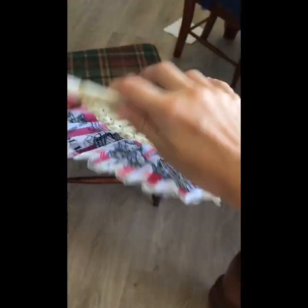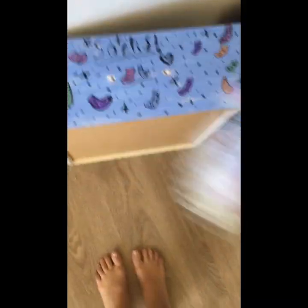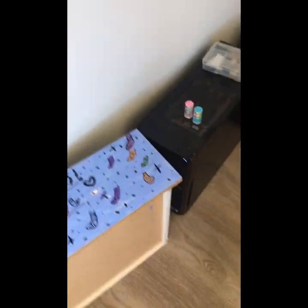Now we're just going to wait for that to dry to do the glittery top coat. I just want to use heat to help dry this too — it'll help dry it. I don't know how to use these things.